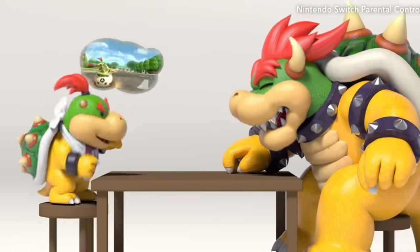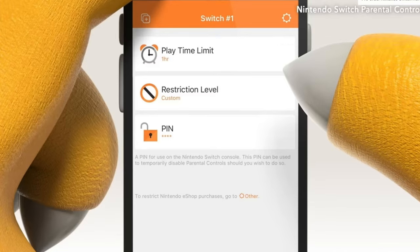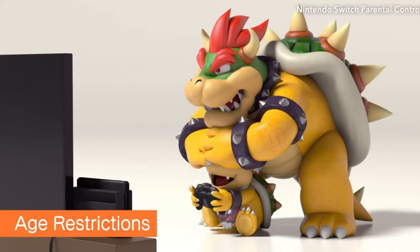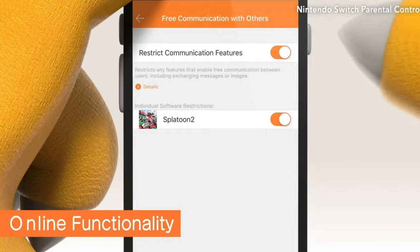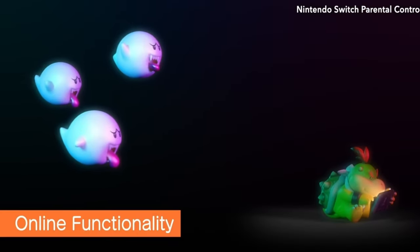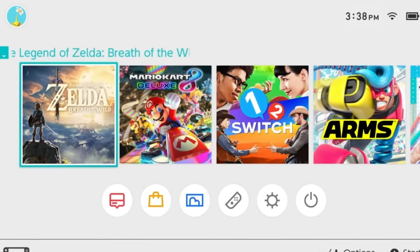I think it would be awesome to see the Nintendo Flip. Hopefully it's a real console and hopefully it comes out this year — I want to see it in October. If Nintendo can get themselves ahead of the game, imagine how many more people are going to buy their Switch. It's gonna go up, up, up. Instead of releasing it in a jam-packed crowded market, it's just not gonna see the light of day.